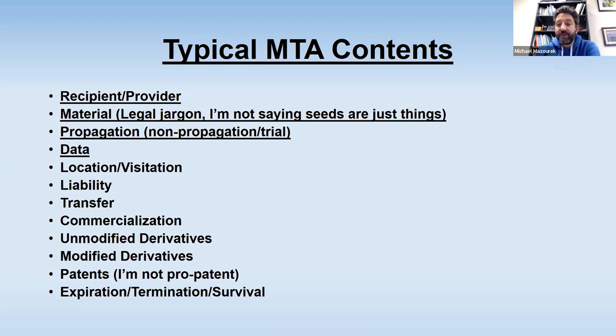Some MTAs have an expectation of returning data back. So if you're going to be collecting data, sometimes the provider wants to know. There are also some things they might add about where will this be planted and can they come and check on it. Usually every MTA has a statement about liability — an indemnification clause. So if they do something with it that they shouldn't have, or if it has a disease you didn't know about, a release of liability is standard. Different MTAs have different expectations for transfer — can you give it to anyone else, or is the only way it makes it out if it's commercially sold? Then there's commercialization. If something is going to be commercialized, is there an expectation of benefit sharing? I suggest you get an idea of that up front before you make your crosses with it.